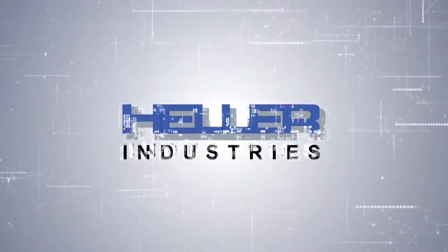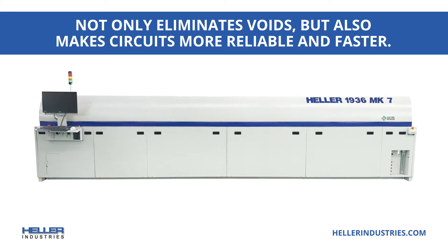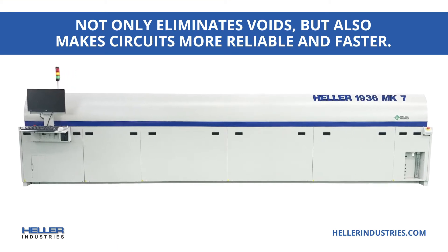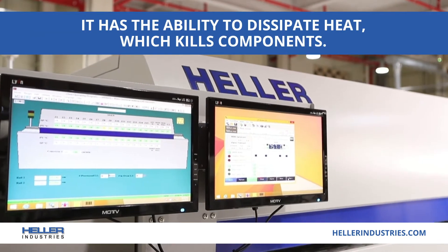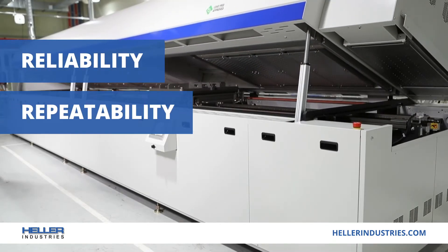Heller's advanced inline voidless vacuum reflow soldering oven virtually eliminates voids, which makes circuits more reliable and faster. For high power and IGBT applications, heat dissipation is improved, which extends component life.